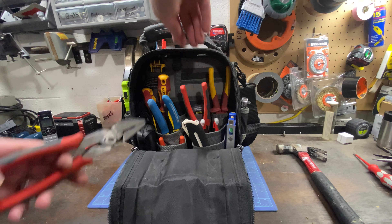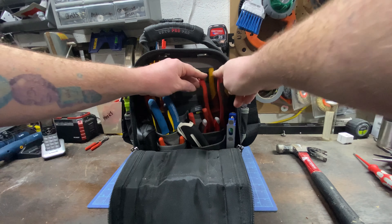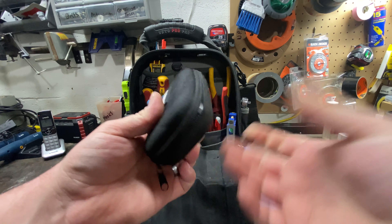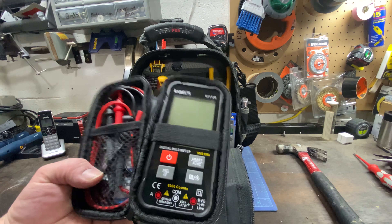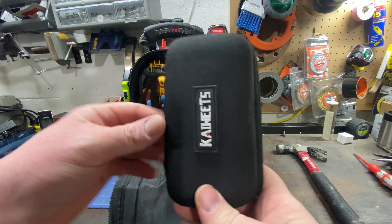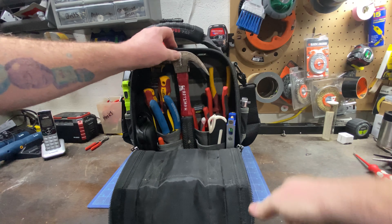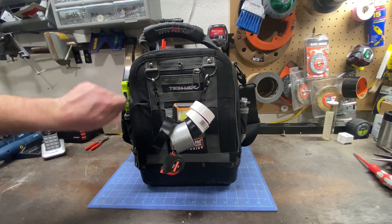The cool thing on this side is I just picked up this little multimeter that also doubles as a non-contact voltage tester. It comes with leads, extra batteries plus the batteries already installed, it's digital, inexpensive, and it has a small footprint — perfect for a bag like this. I also get the Craftsman hammer in there — this fits just perfect, and I believe that's a 20 ounce hammer.